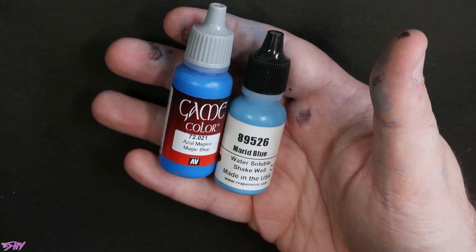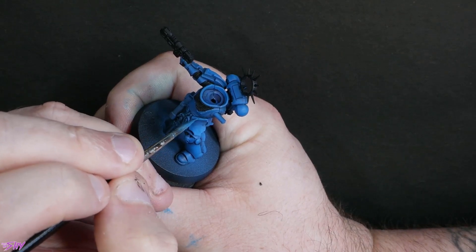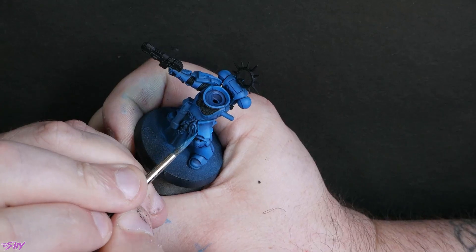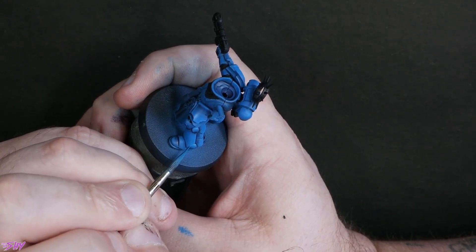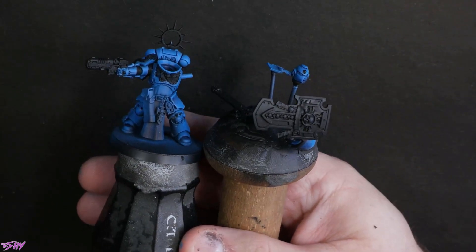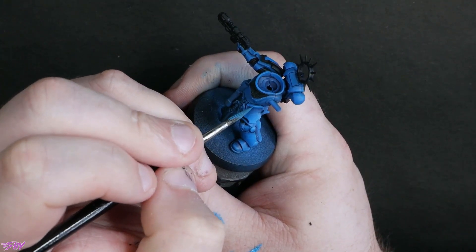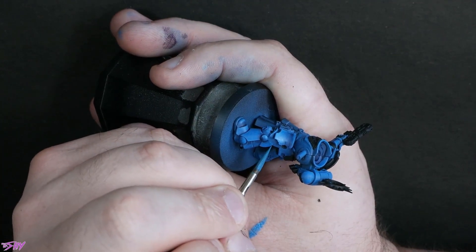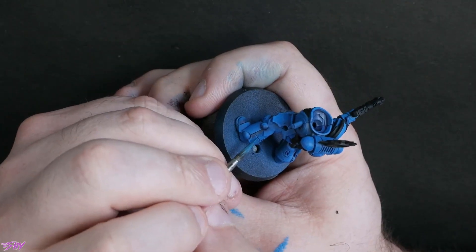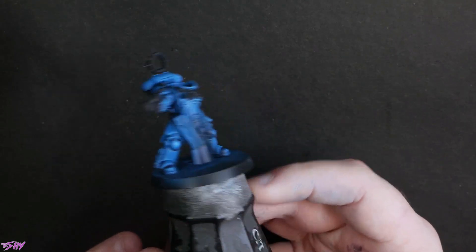Our main workup is done with Azul Mágico and Married Blue, with various different mixes of these two colours to start pulling in our highlights. I'm starting with about a 50-50 mix but you'll see me adding more and more as we get brighter. Those highlights are a little bit rough and sketchy because I want that slightly worn look — I don't want the highlights to look too clean and take away from that battle-ready feel. That's how we look once our highlights are done.